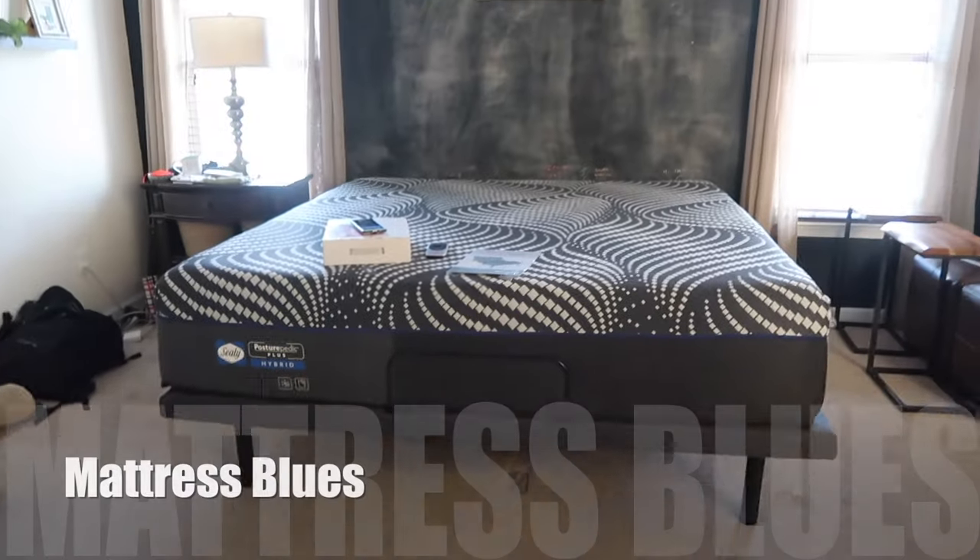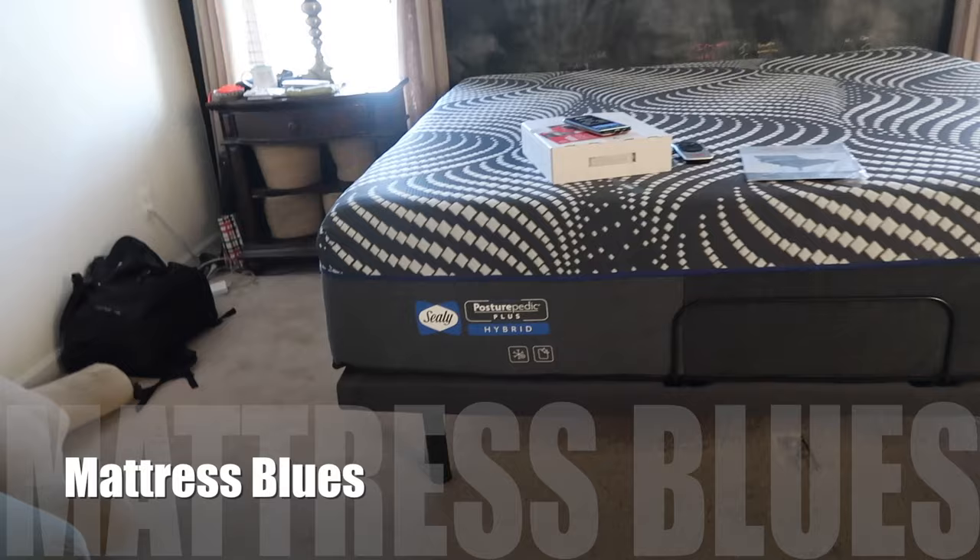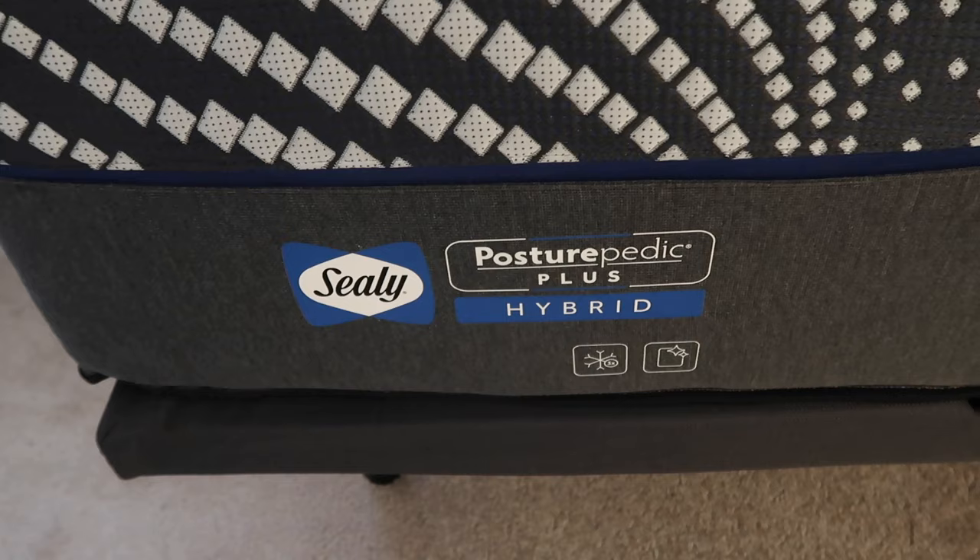The new bed is here — no headboard, no footboard, nothing. This is the mattress: we got the Sealy Posturpedic Plus Hybrid.